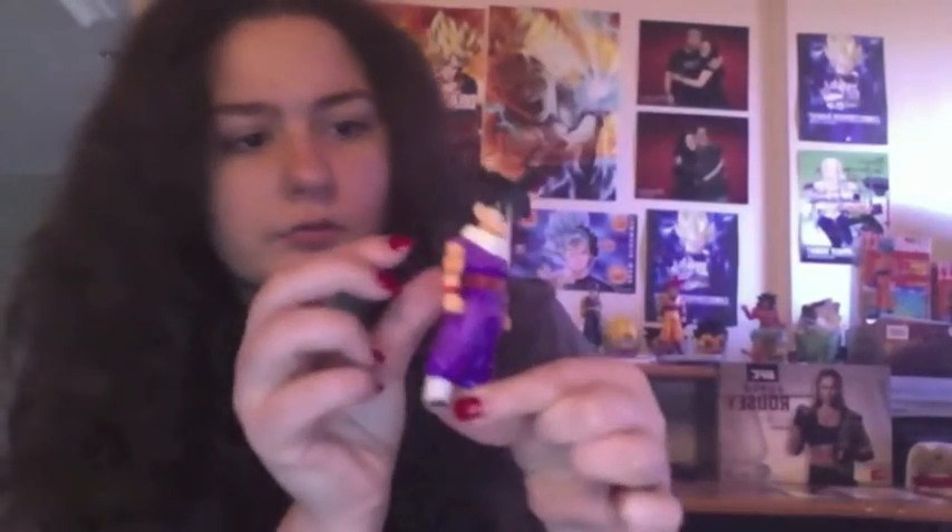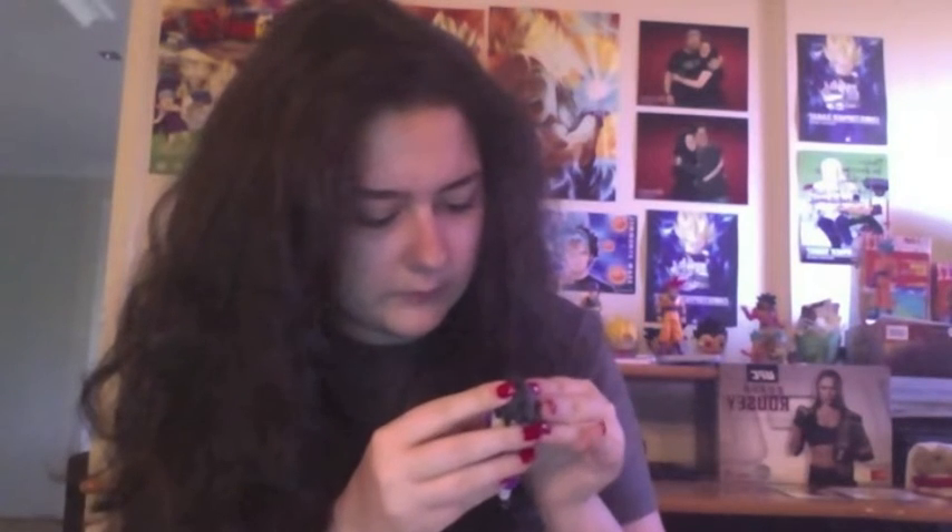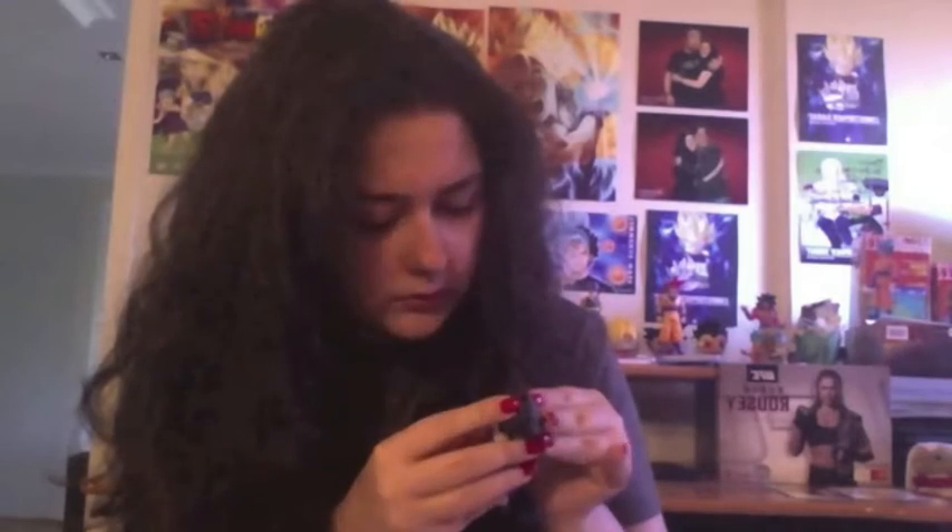So there's Gohan. I thought there was something on his hair but it's just a reflection of light. There's just a little color missing there, but otherwise it's fine.